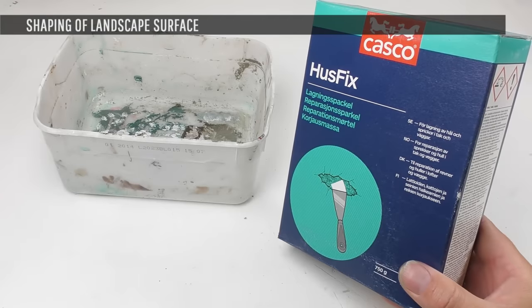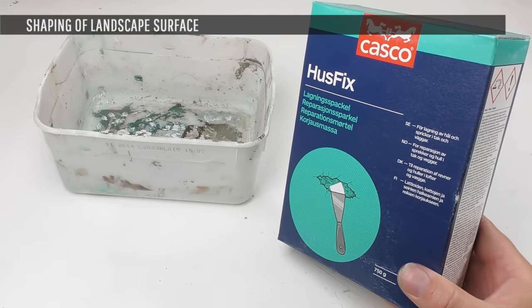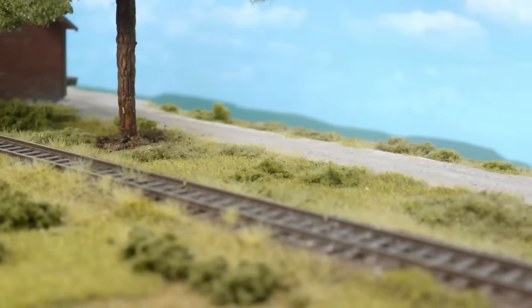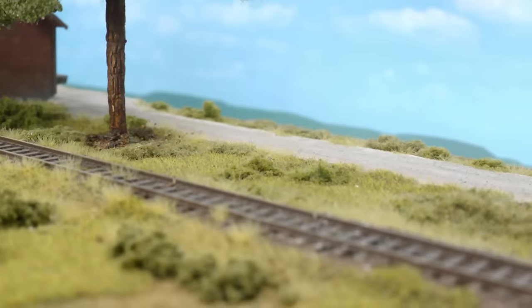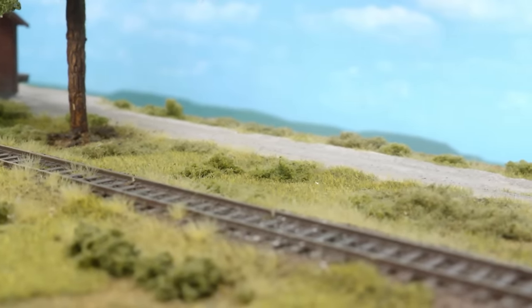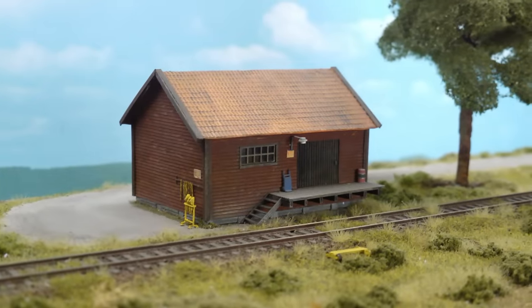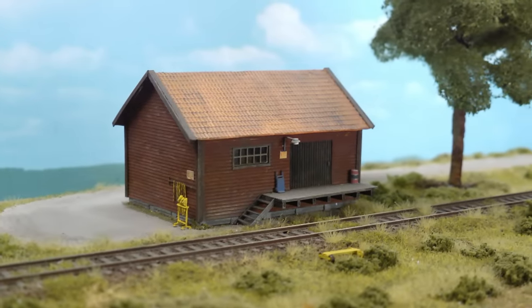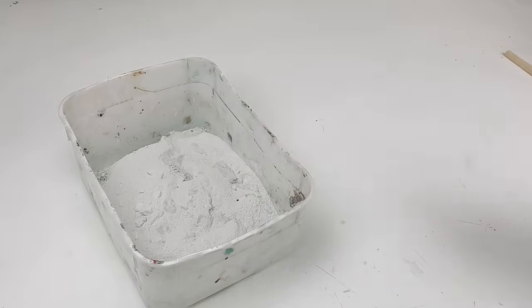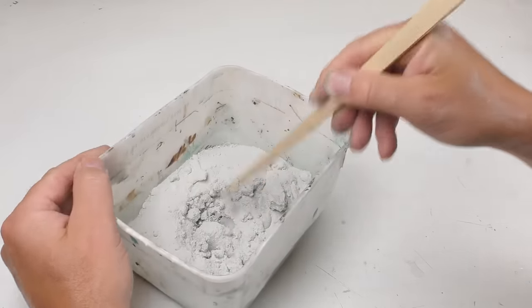Even if your landscape surface is supposed to be flat, I recommend applying some kind of putty anyway. Landscape surfaces are never entirely flat and level, so no matter what you apply on top of your flat styrofoam or plywood, it will not look realistic if the surface is totally level and flat. I'm using a product called Husfix, which is a concrete-based paste that does not shrink or crack.